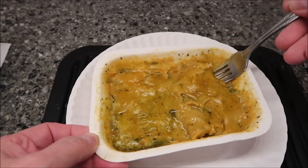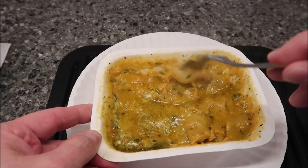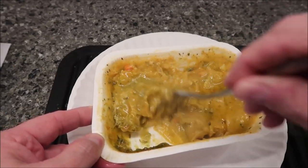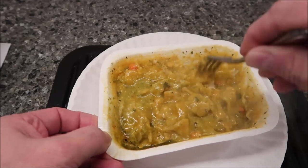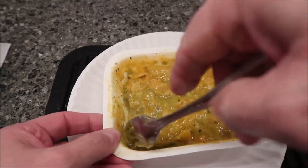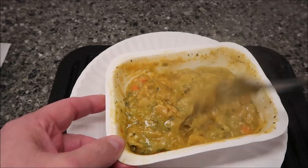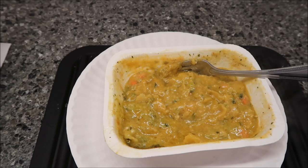The enchiladas are very, very soft. I'm going to see if I can pick one up to show you, but I don't think so — the whole thing's going to fall apart. Yeah, it just looks almost like a pot pie. I'm just going to stir it up. Normally enchiladas stay together enough to pick up a hunk, but these just kind of fell apart, kind of like a pot pie crust.